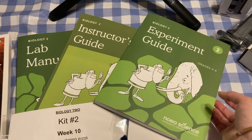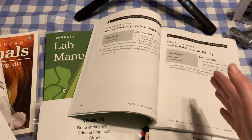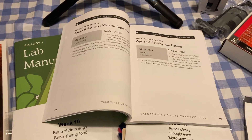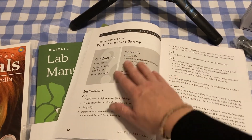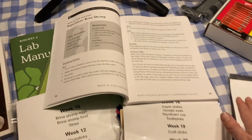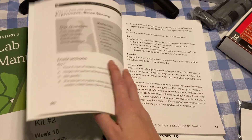For the workbooks, we have an experiment guide that gives instructions for each of the experiments for each unit. I like that the print is a bit bigger and it's written in a way that kids can read it themselves. At fourth through sixth grade they're really able to do a lot of it independently, so this sets them up to be successful doing experiments with minimal help from me. The experiment kits come all pre-bundled so I don't need to hunt for random materials.